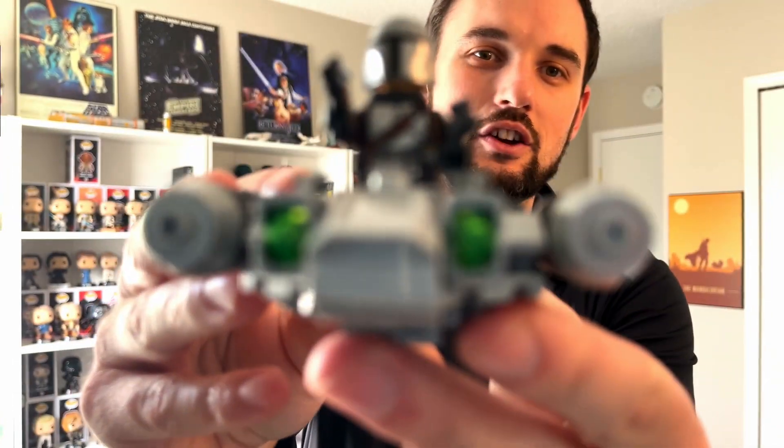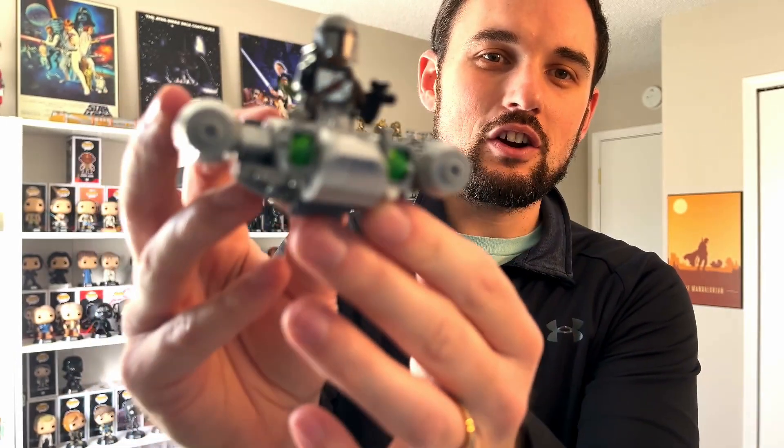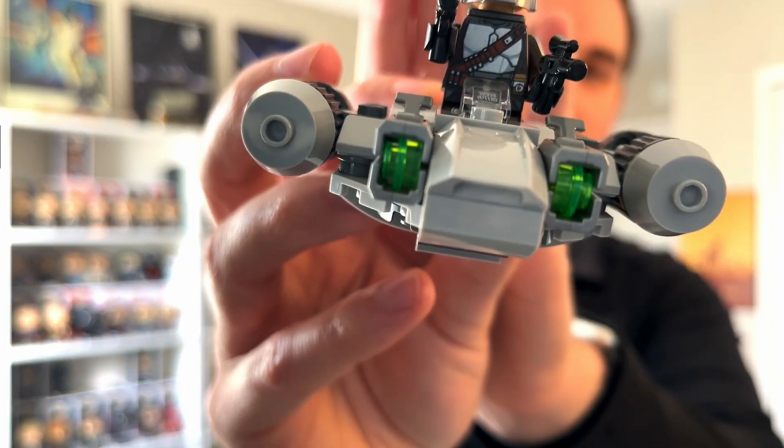One thing I do want to show you — if you look really closely here, you can see the green there. It's kind of blurry, it's hard to focus. But you can see that green — those are actually blasters and they will shoot out. So against better judgment, I'm going to shoot them, and I may not ever find them again. Hopefully one of my dogs doesn't eat it.